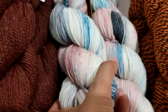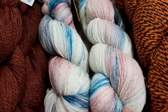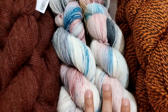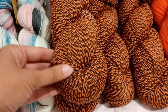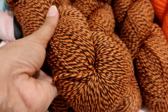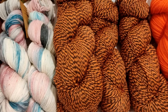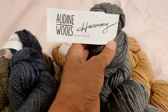Here I have two skeins of fingering weight — it's 99% superwash merino and 1% polyamide, which gives it the sparkle you can see. Then I have four hanks of this beauty — look at this, isn't this pretty? Four hanks, definitely enough to make a bigger project.